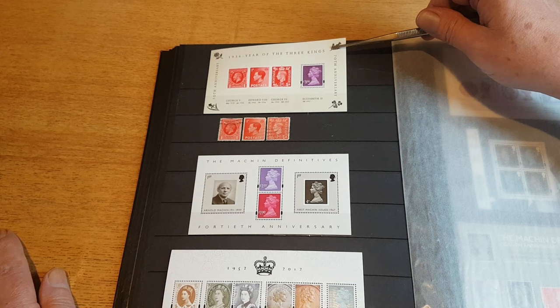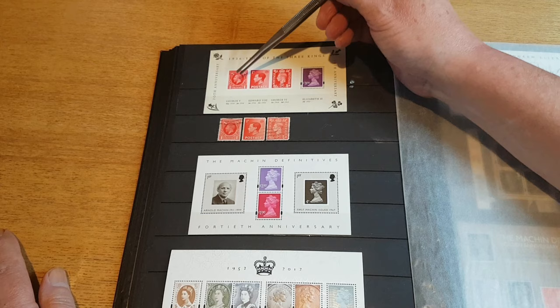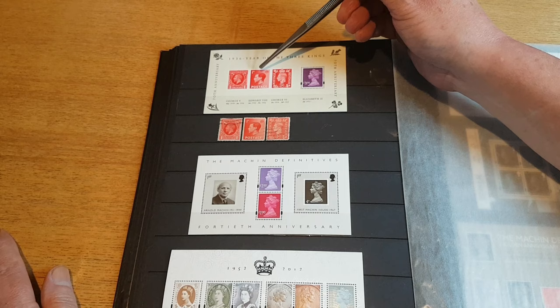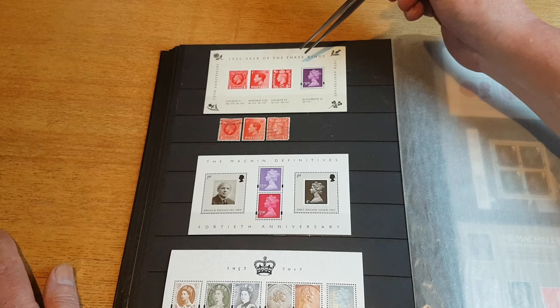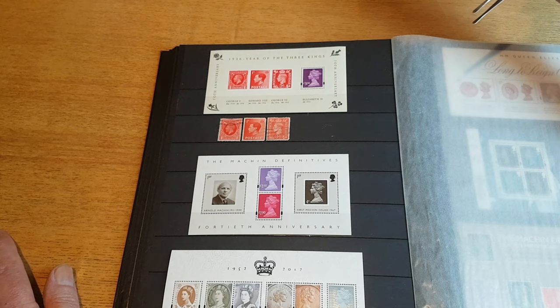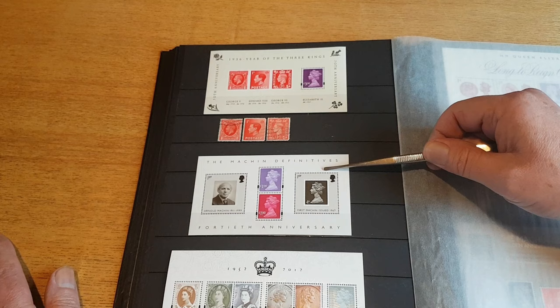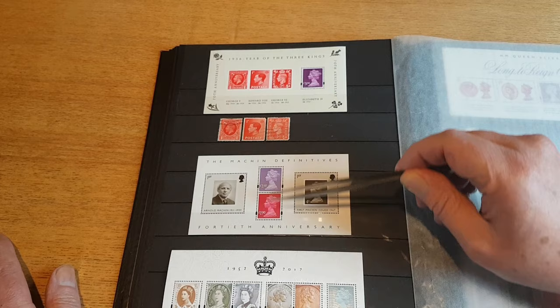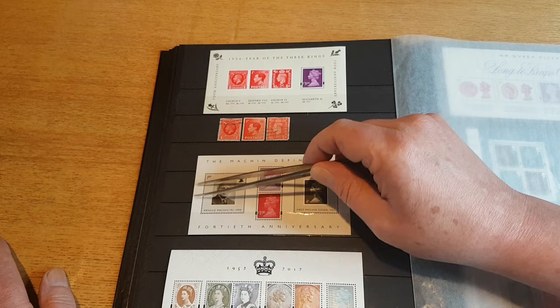Here we've got an introduction of a three pound stamp from 2006 — the 70th anniversary of the Year of the Three Kings, which was 1936. King George the Fifth sadly died in January, Edward the Eighth came to the throne and was never crowned but abdicated in November/December, and then George the Sixth took the throne and was crowned the following year. I've also put in there just those same three stamps — all one penny variations.